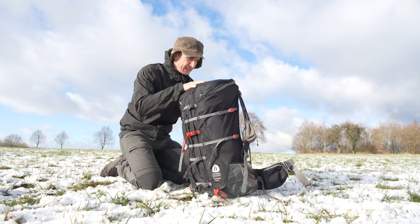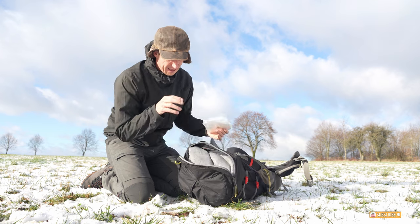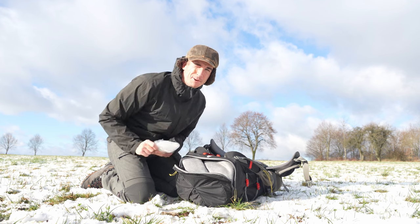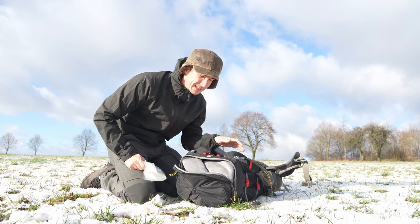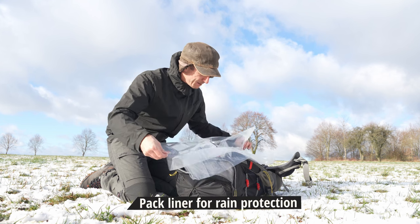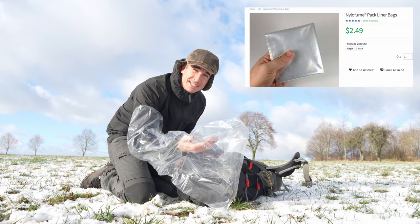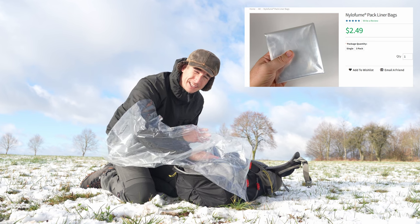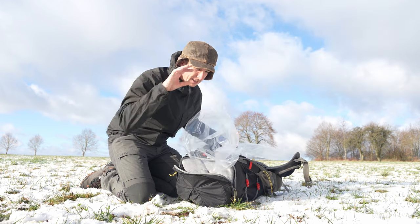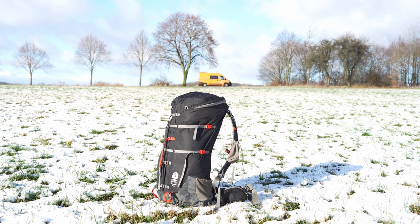One final note: the Flex Capacitor does not come with a rain cover, which might be an issue for some. But let me explain why it does not have to be. If weight is a concern — and it probably is, since you're researching the Flex Capacitor — there are better options than a rain cover nowadays. I am using a pack liner, which can be placed inside your backpack to protect everything from rain while weighing much less than a traditional rain cover. I've been using one since I got the Sierra Designs pack and have been very happy with it, though after a while they do break from packing and unpacking, so you'd better buy a pack of three and keep one spare at home.